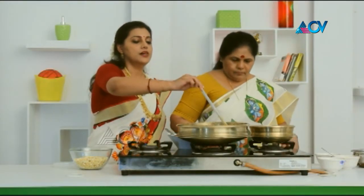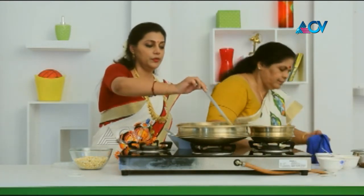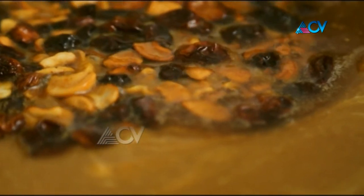Let's add the nuts and raisins. I am ready to add the nuts and raisins. Now, Payasam is a dish in Madham. It's sweet.